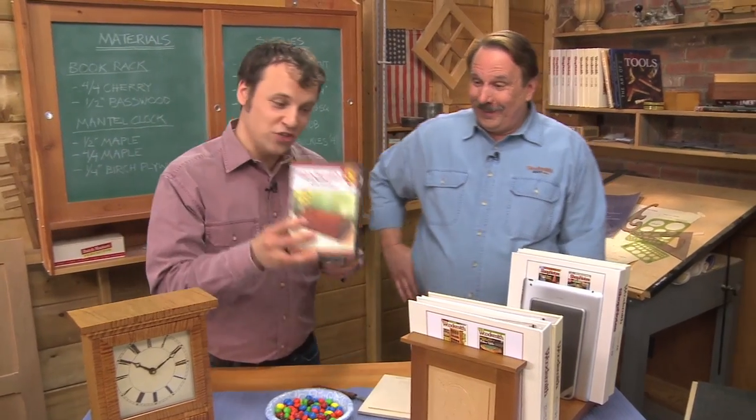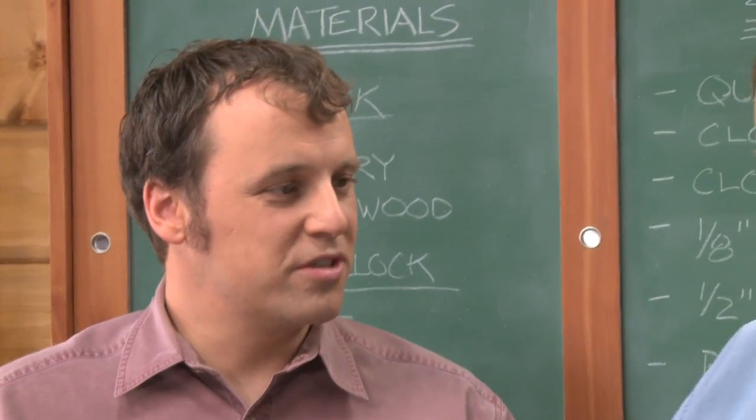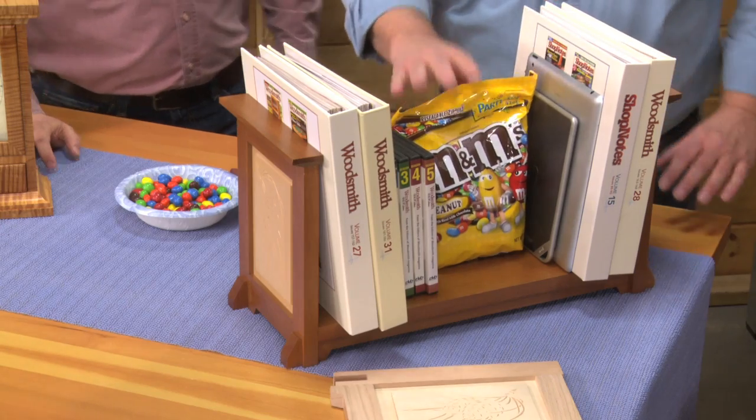You can also put your favorite TV show on it. It might fall over though — we need a bookend. I got it right here: my favorite bookend, a two-pound bag of M&Ms. That's going to be great.